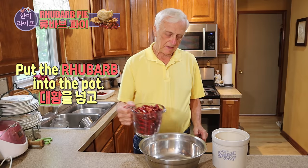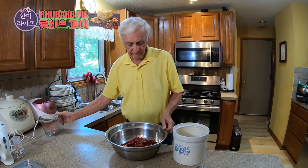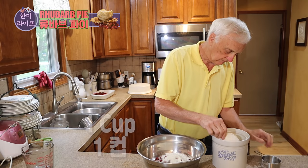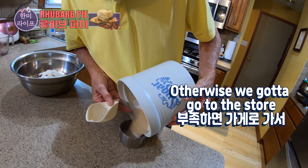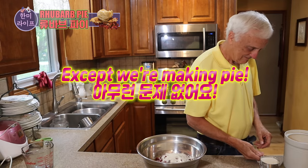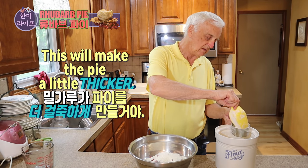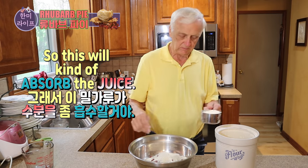We put the rhubarb into a pot, and then we add some sugar — two cups of sugar. We got two cups, no problem. Next we add a little flour, about a cup, just to make the pie a little thicker. It makes a lot of juice, so this will just kind of absorb the juice.